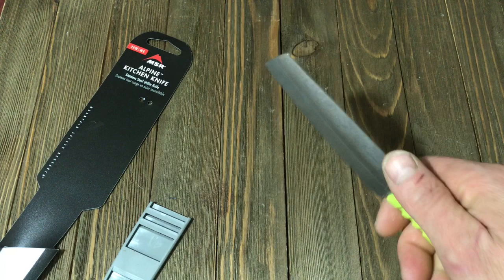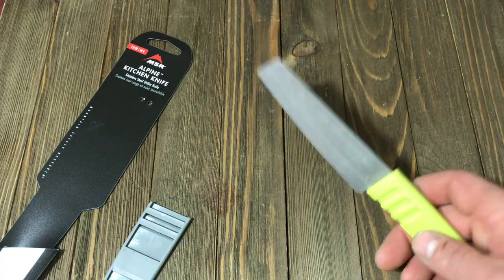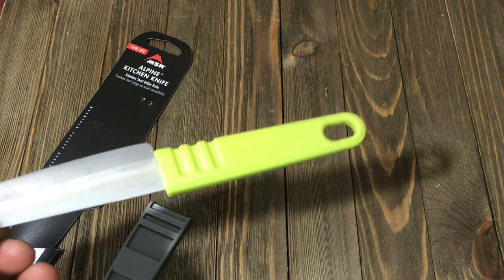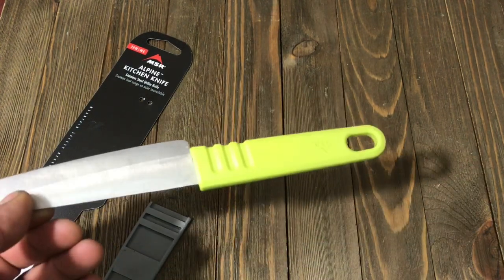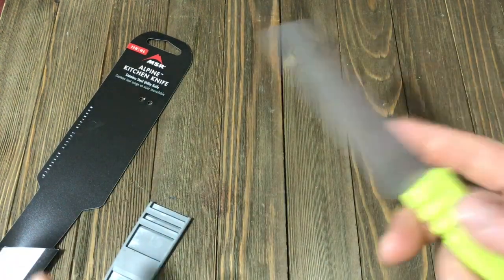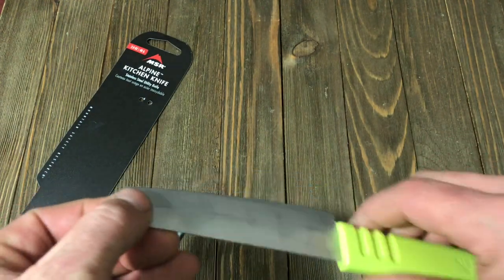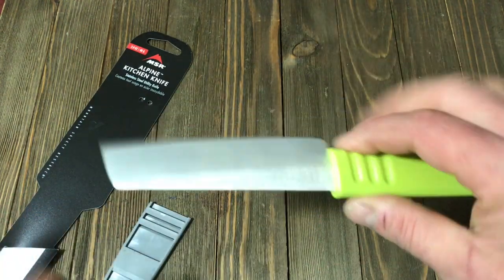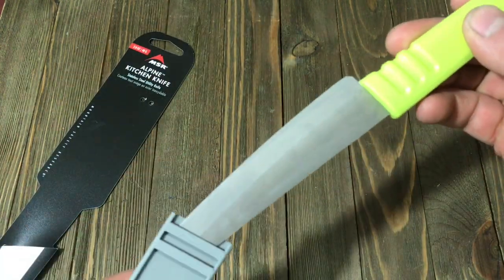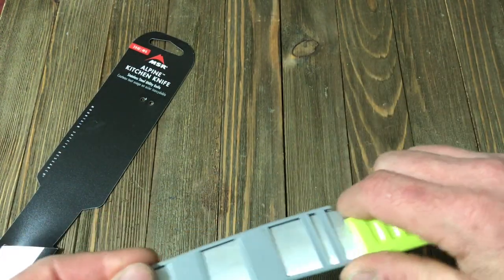It works well — chops, cuts, slices, dices, everything you want to throw at it. Very well made. The weight of the knife is listed at 1.7 ounces, or 48 grams. Very light, especially if you're talking about backpacking trips. This knife is very well made, easy to use, and easy to store.